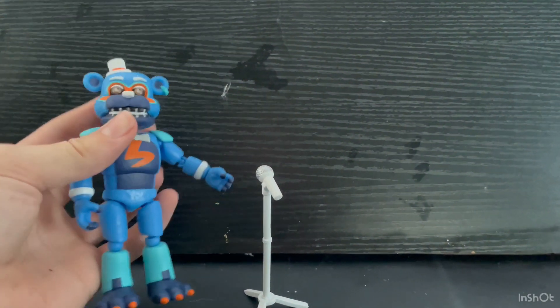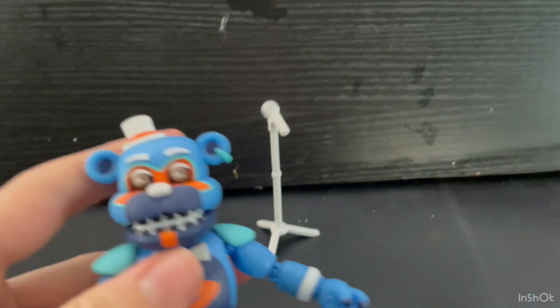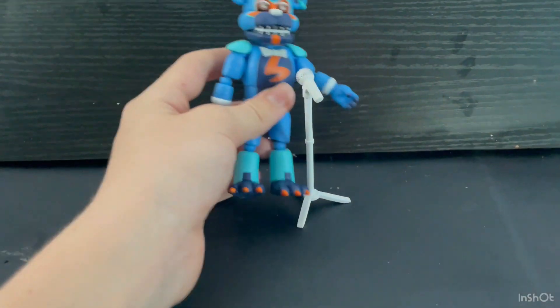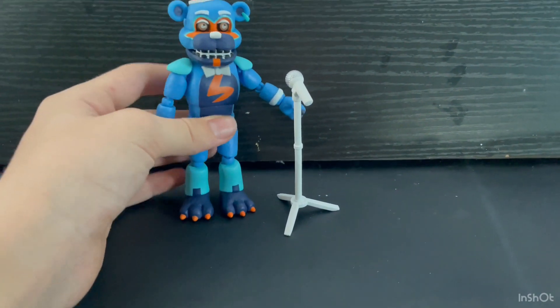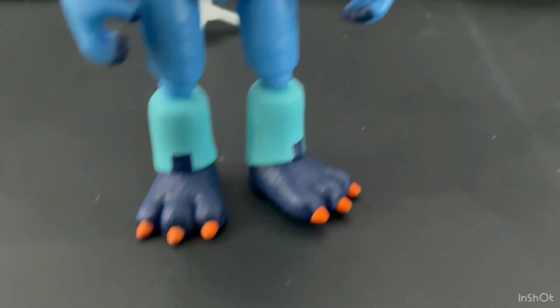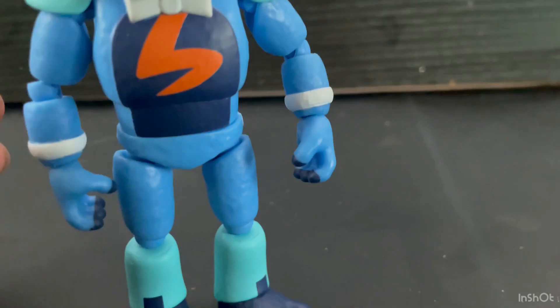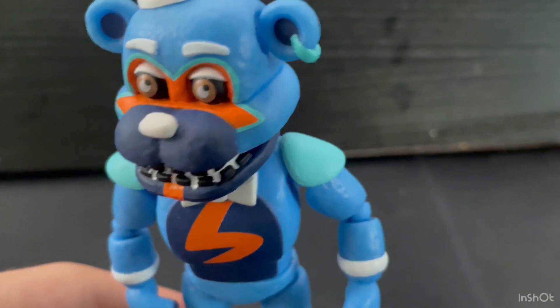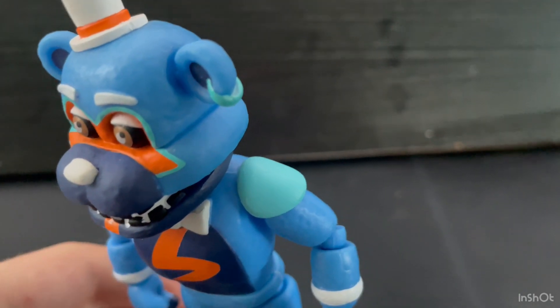Photo Negative Glamour Freddy — it doesn't really make too much sense, but I think he looks really cool. He's a pretty good figure. Also, is it just me or did they change his head mold? I'll look at that when I compare him to a regular Glamour Freddy. His color scheme is basically photo negative Glamour Freddy.